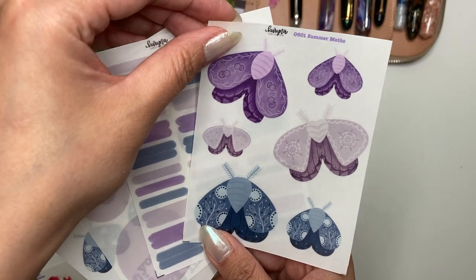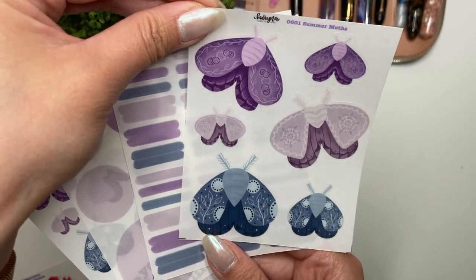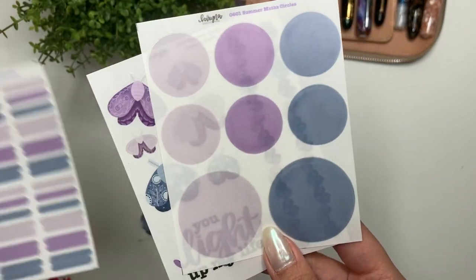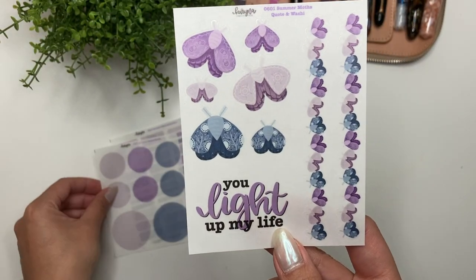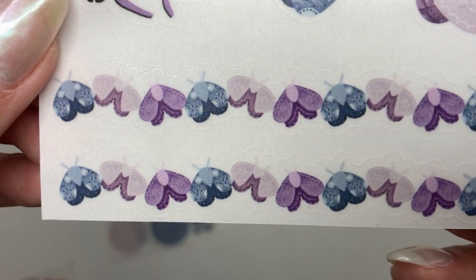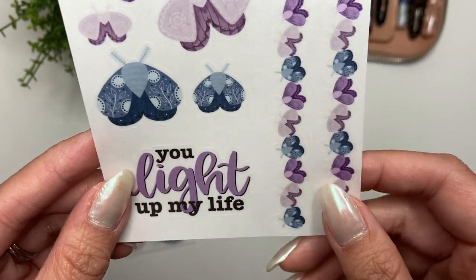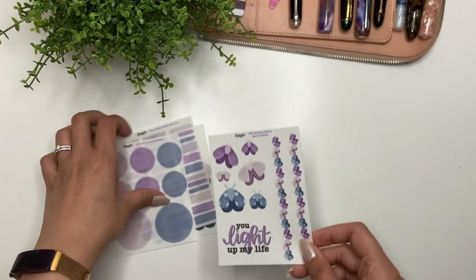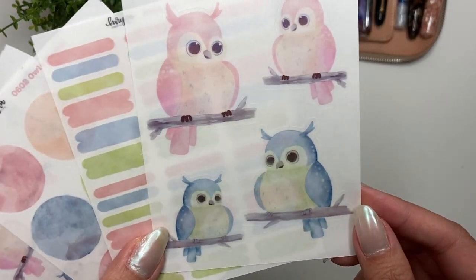The first collection is my Summer Moths — you've already seen me use this in my Hobonichi Weeks and Hobonichi Cousin. You have the deco sheet with the moths, which can be printed on clear matte or white matte. Then you have the matching swatches, matching circles, the quote and washi, and the smaller deco with the cute little moths. I tried to find something corny to go with moths, but all the memes I found were about lamps.